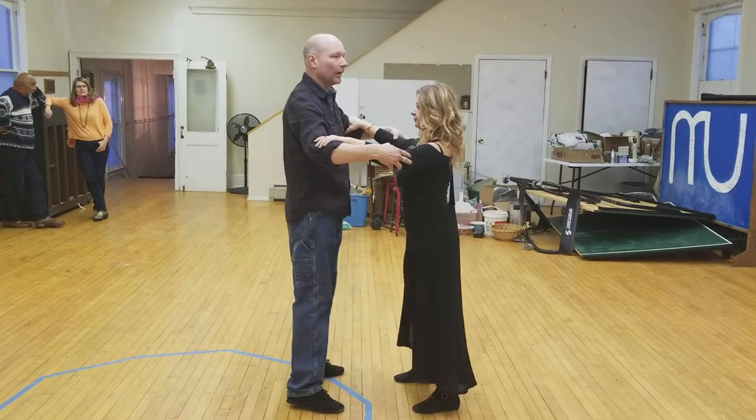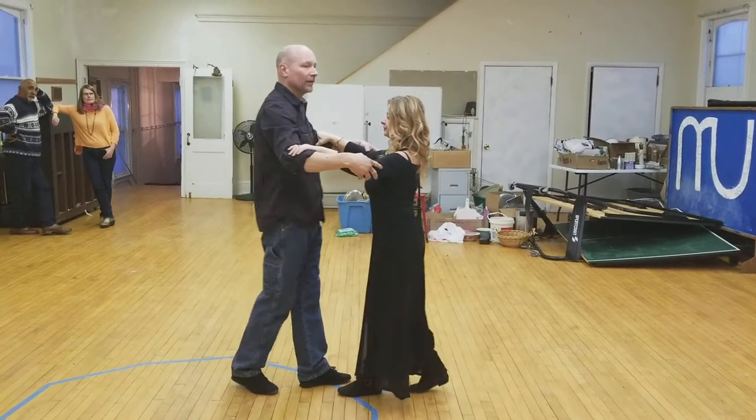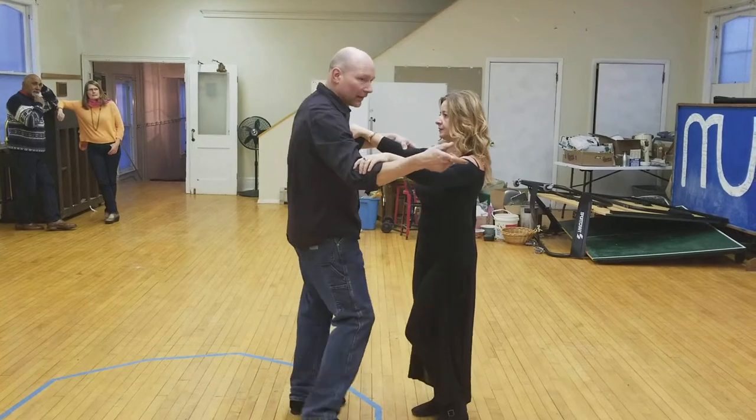I'm going to start to my left on one, back break, two, four, three, to my right, four, and then it starts over again.